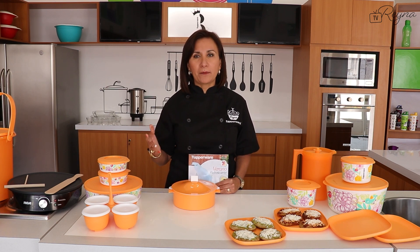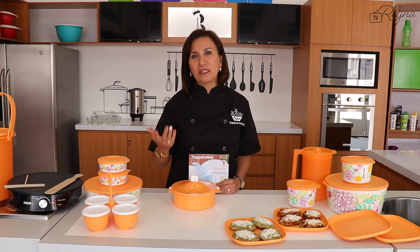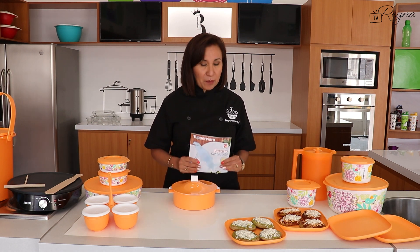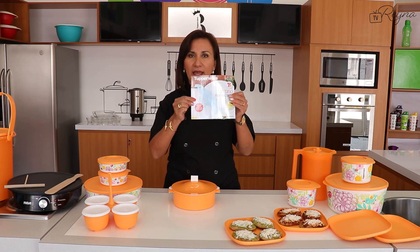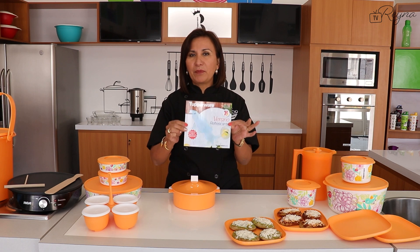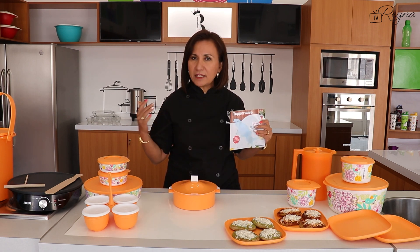Lo más importante es que nos ayuden a complacer y que todos la pasemos muy bien. Déjenme compartirles que es precisamente el regalo de anfitrionas que durante este Topper Tips podremos estar compartiendo con todas nuestras anfitrionas. ¡Está sensacional!